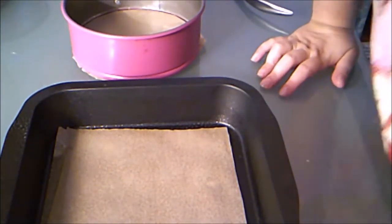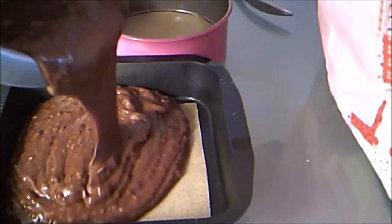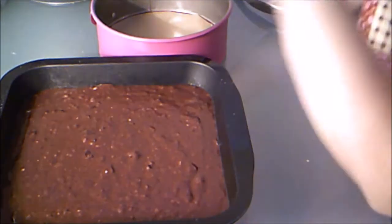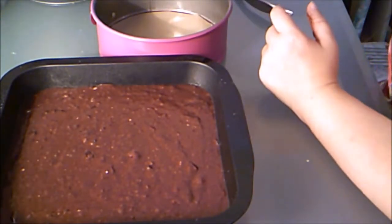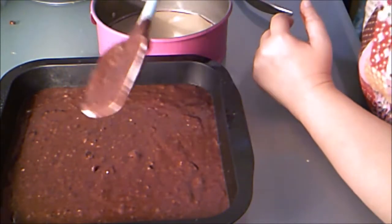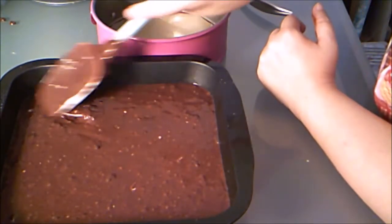Now I'm going to fill them with batter — that is also a bit of a technique. I'll start with the square one. You don't want to fill it all the way to the top. When you pour batter it tends to stick to the middle and not go all the way to the sides. So you take your spatula or a spoon and just spread it around, particularly into the corners. Try to make it as flat as you can — you want it to be really even.